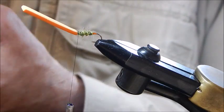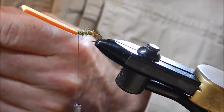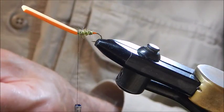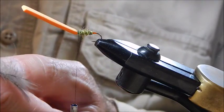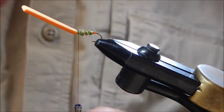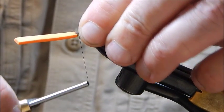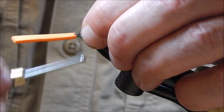The next material is CDC — cul de canard in French, which basically means duck's backside. I'm going to use three or four feathers here. I put the three feathers together and measure them to about the length just beyond the hook bend, then use a pinch and loop to tie that in with a good few turns.